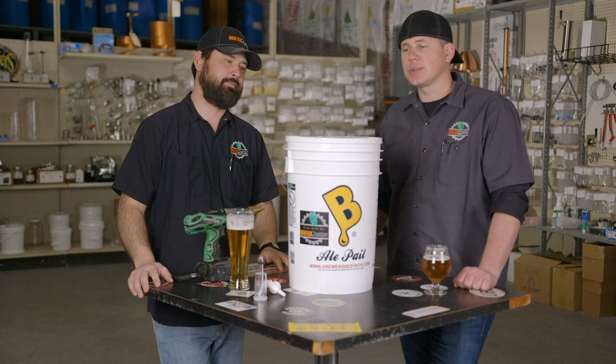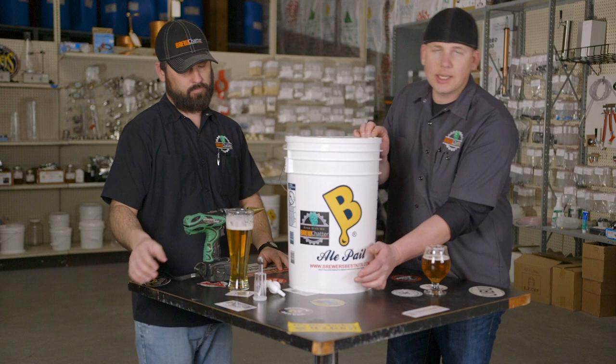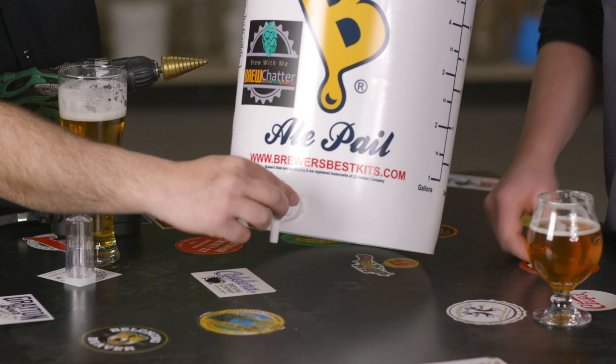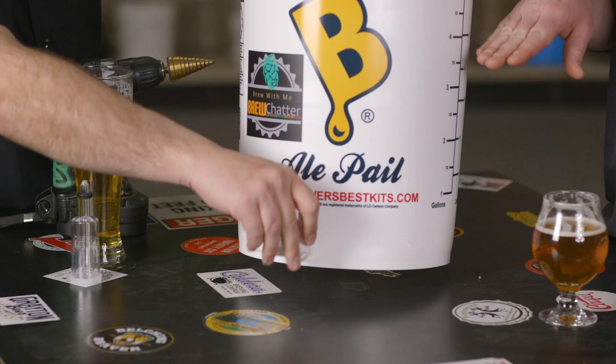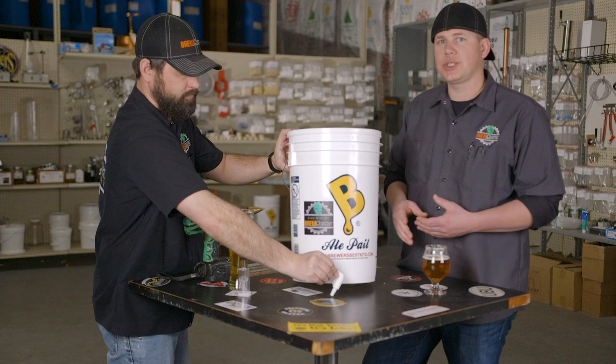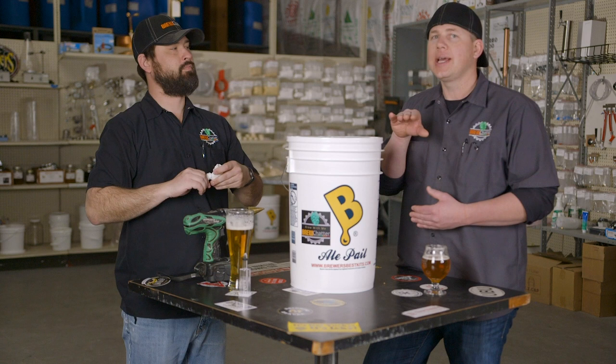If you're setting up a bottling bucket, you want to get the spigot as close to the bottom as you can. You should position it so the bucket can still sit flat. The idea is that you want to get as much of your wort bottled as possible, so get that spigot as close to the bottom as you can and still get the back nut on.